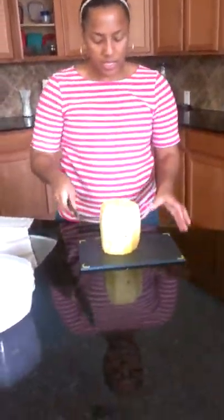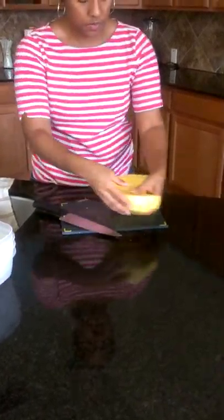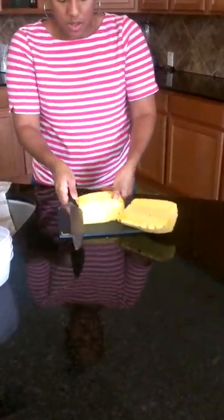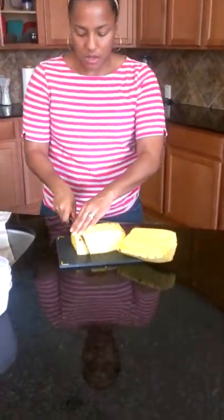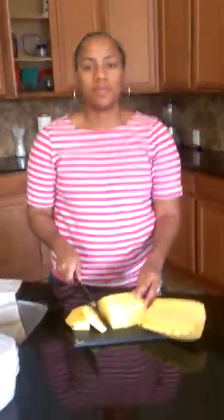The next thing that we'll do is go ahead and slice the pineapple in half. Then we're going to quarter them again and slice them the way that you want to eat them. And that is how you slice a pineapple. Voila!